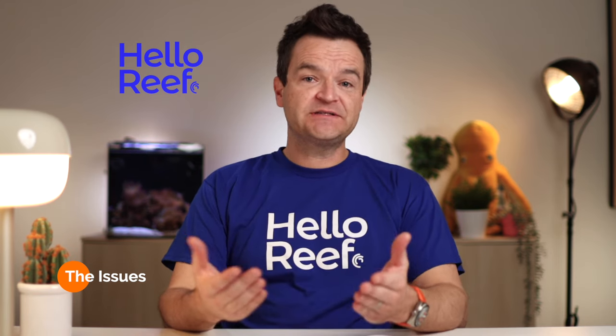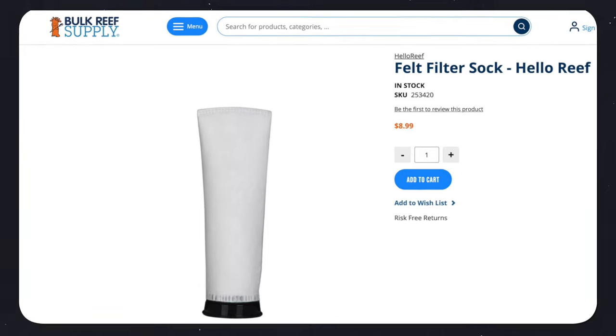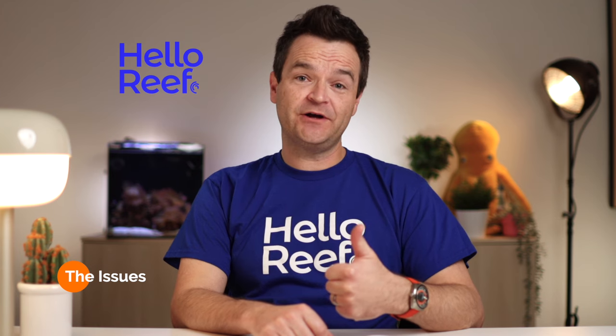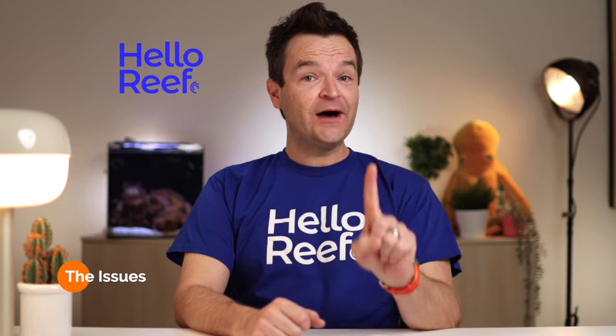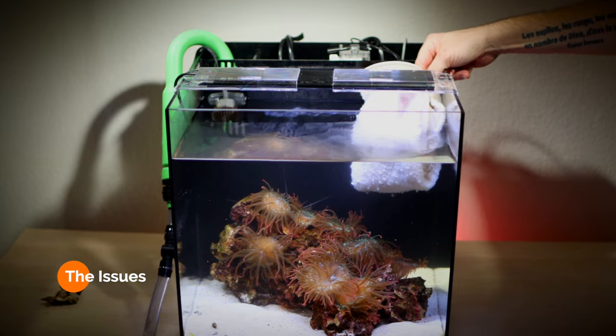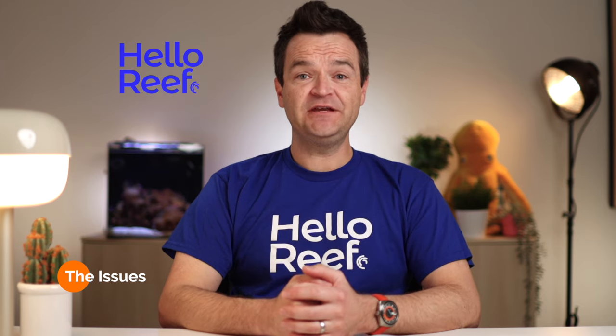The first thing I did was to be more consistent with changing out my filter socks, making sure I did it every two to three days. To make that easier, I picked up some extra filter socks, which are available both at the Hello Reef website and the Bulk Reef Supply website. The second thing I did was to drastically increase how much water I was changing out during my weekly water change — going from one gallon a week to five gallons a week. I always keep a batch of preheated and pre-made saltwater, so it really wasn't that difficult.